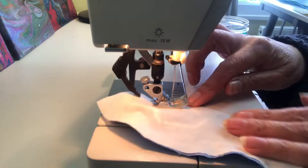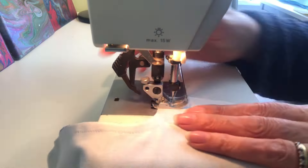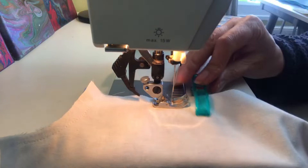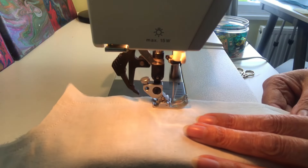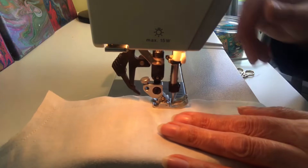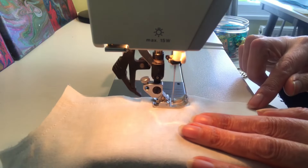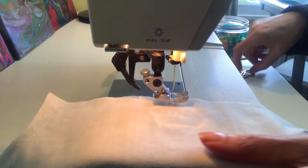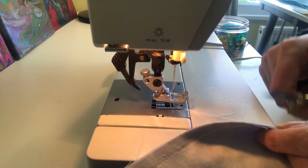As for how far in from the edge — it doesn't really matter since the bag isn't a crucial size, but I'm probably about three-eighths of an inch in from the edge. Just keep turning at all your corners, making sure you lift the foot, and when you get back to your other marker sew so that you've still got that gap. Leave the needle in, reverse, then down again — and now you've sewn all the way around except for your turning gap.